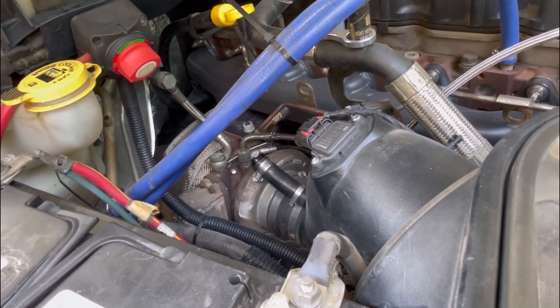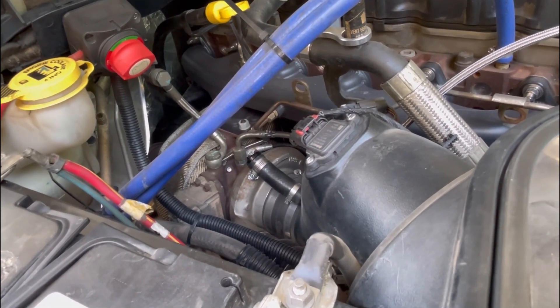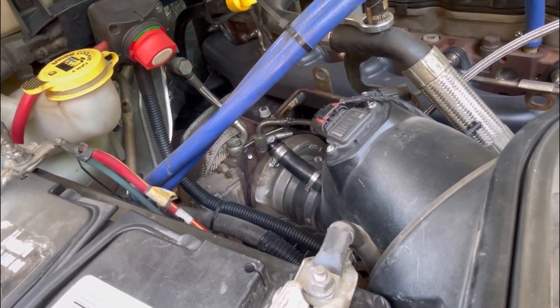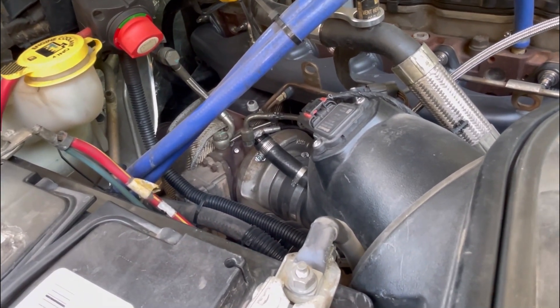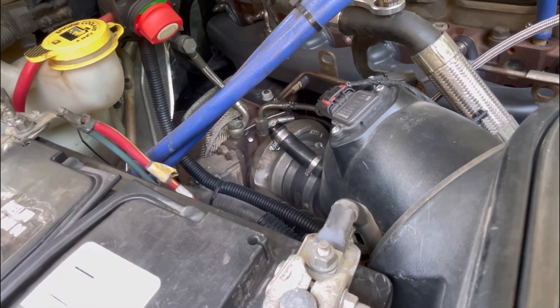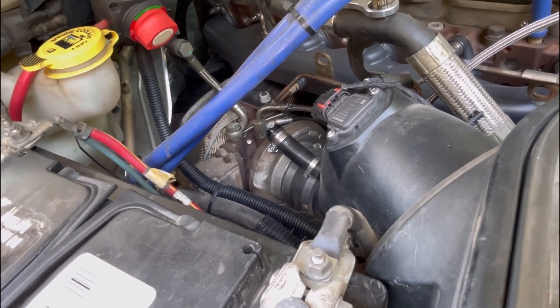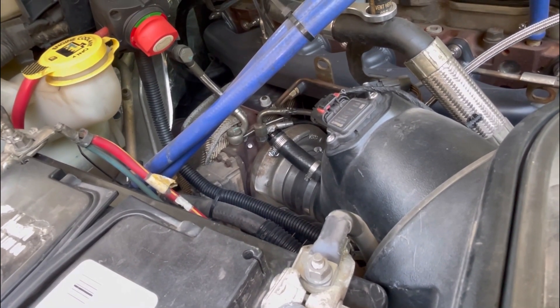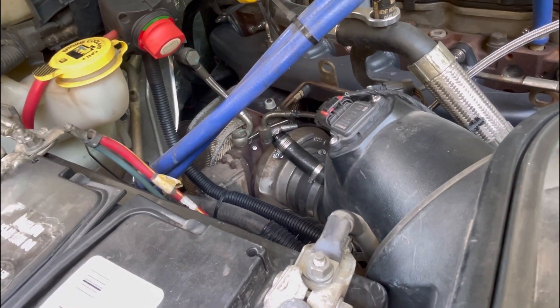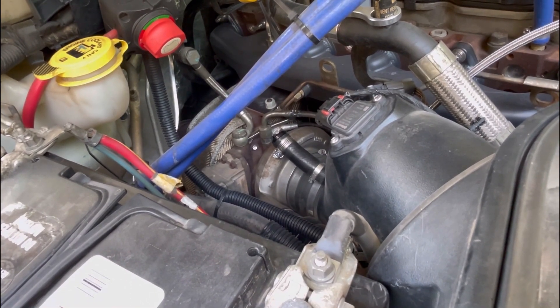A common thing to do is take the actuator off and check the swing arm — make sure it still moves in and out. If it does, you probably just need the actuator. Honestly, a good option if you don't have a scan tool is to go with the City Diesel and Gino's Garage actuator. It comes pre-calibrated; you basically just slap it on and it's ready to go.